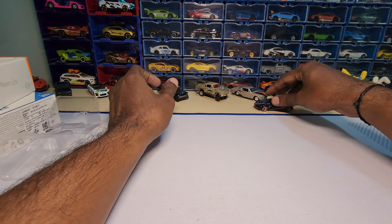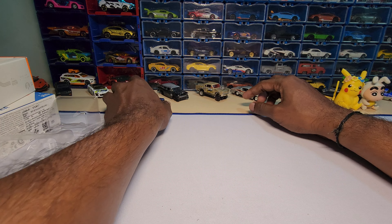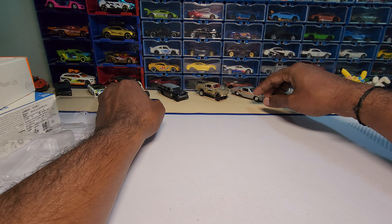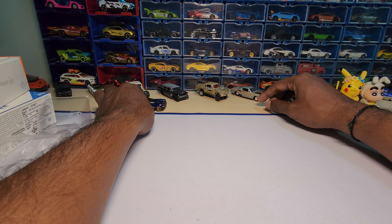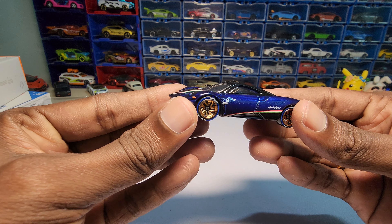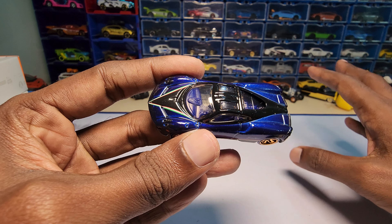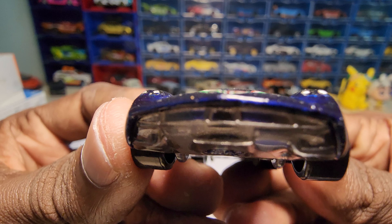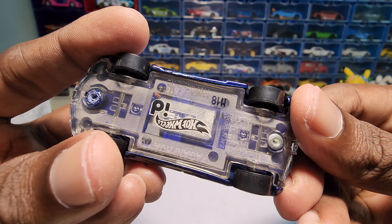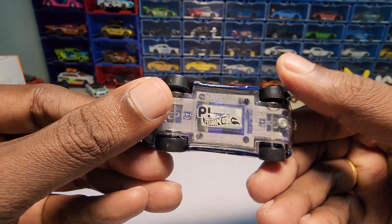There's some engine detail in it which looks good. Let's do a roll test as usual — it rolls, but it does have a lot of wheel wobble on both wheels. So if you're thinking of playing with this, please don't — just keep it in a showcase.